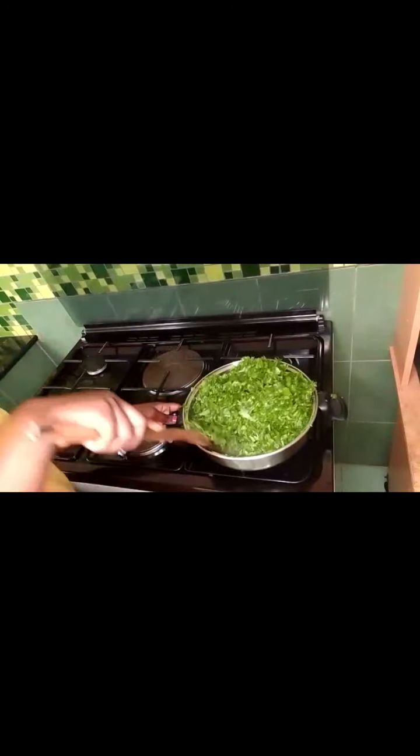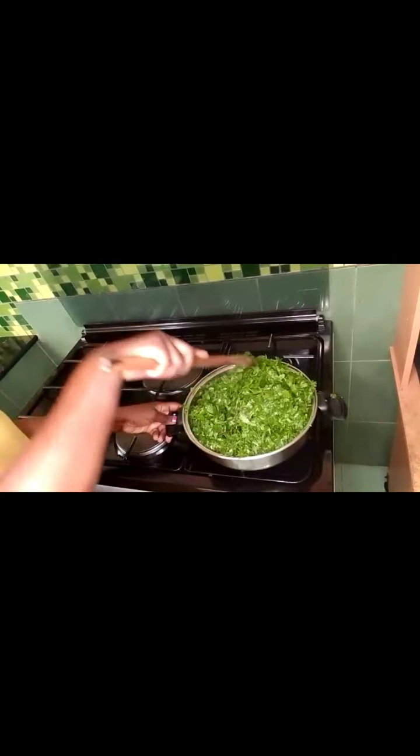Put a little water and remember to keep stirring so that it simmers evenly. If you leave it for too long without turning it, some parts will be brown and others will be green, which will look unsightly. So just keep turning it until all of it is soaked in its own water.